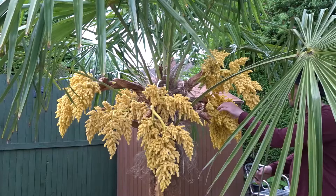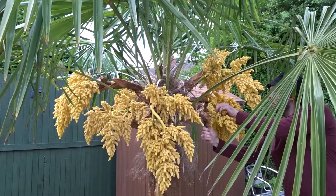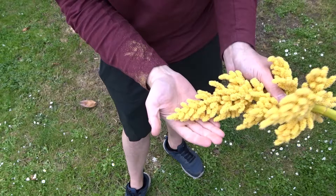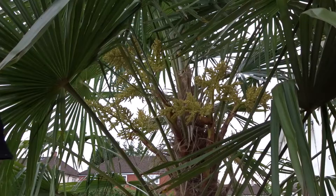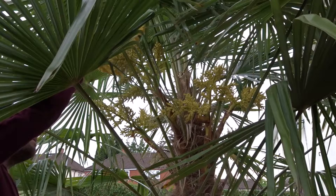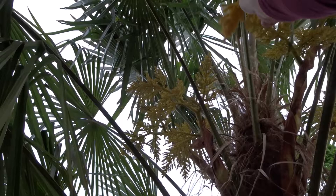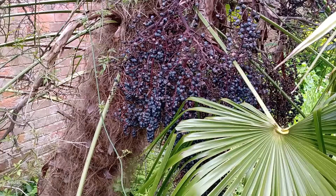I have a female at the front of the house and I'm going to use this male flower at the back of the house. I'm just going to snip off one of the flowers and check that there's plenty of pollen coming out of it. Then just taking it to the female flower, all you need to do is give it a good shake in and around the crown area and around the flowers. Once you're done, you can just leave the flower up there in the crown, and then next year you should have plenty of seeds.